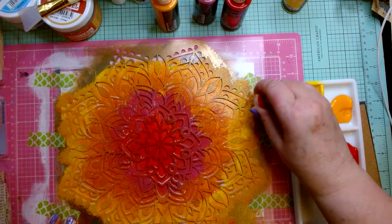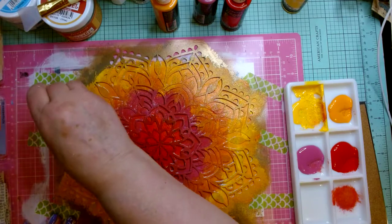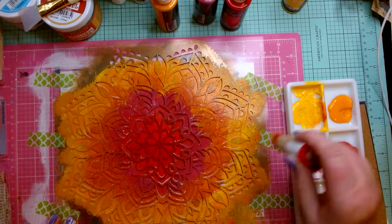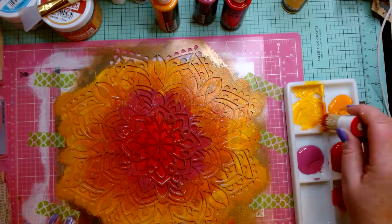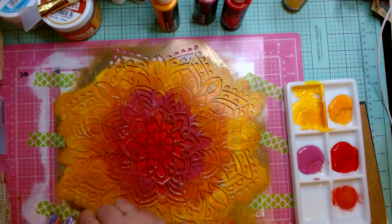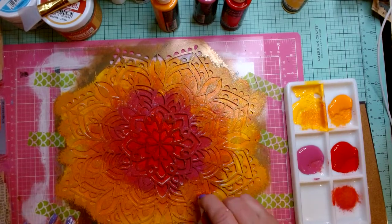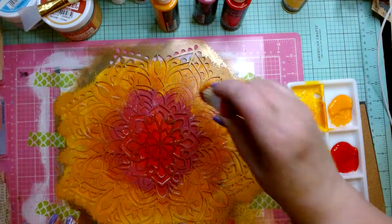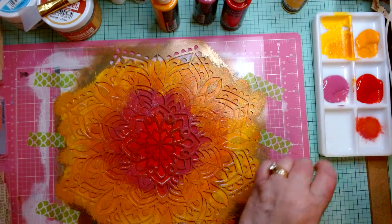Making sure I've got the yellow all the way out to the edge — I don't want white spots where there are holes in the stencil and there should be paint. Going back to fill in any holes that need it. It does help if you press the paper first so it lays flat — the flatter it is, the better design you'll get because the paint won't go underneath the stencil as much. It's art — it is totally okay if it does a little.